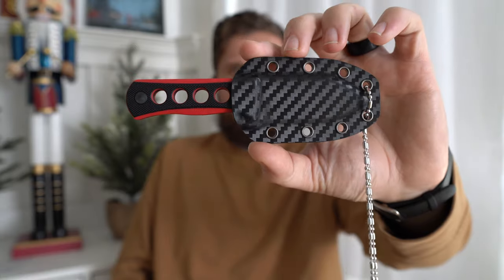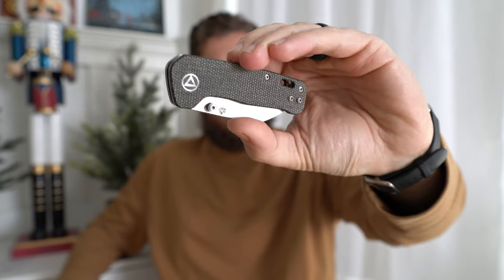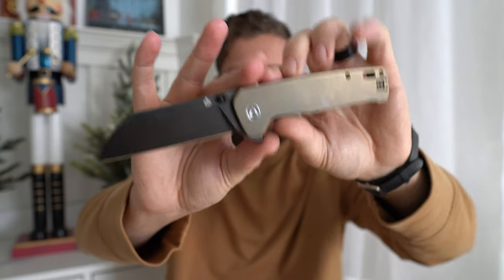So these are three new iterations of the Penguin. One of them is a fixed blade — kind of a neck knife mini Penguin. We also have a folder mini Penguin. And then this one is the Penguin Plus XL, which is in titanium scales. It's a frame lock, a full titanium body, with a 20CV blade. This thing is legit — this is not what I was expecting, because to me the Penguin is a budget knife.